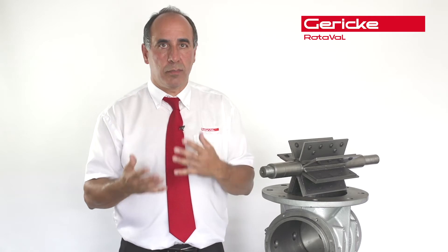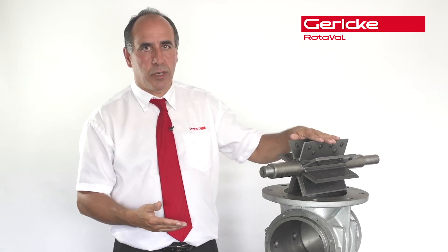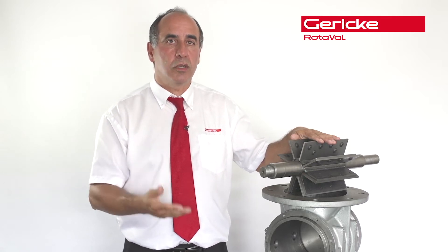We can overcome that in many ways — it's all down to system details and what pressure you're actually blowing at. We can put wear components into valves; we can put replaceable blades in as standard. You can then go on to coatings, whether it's tungsten carbide coating, which is normally primarily used for powders, or hard chrome, which can be used for powders but tends to be used with particles that have got sharp edges.